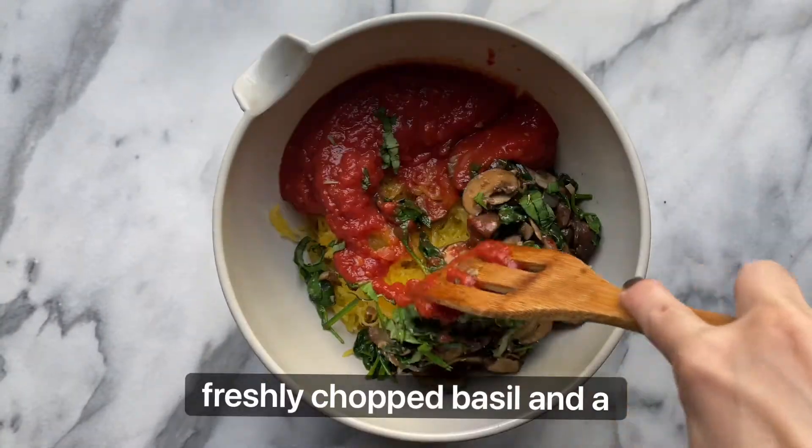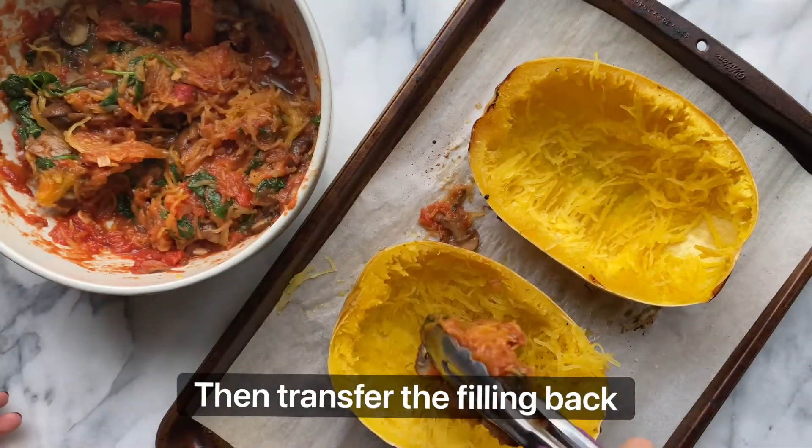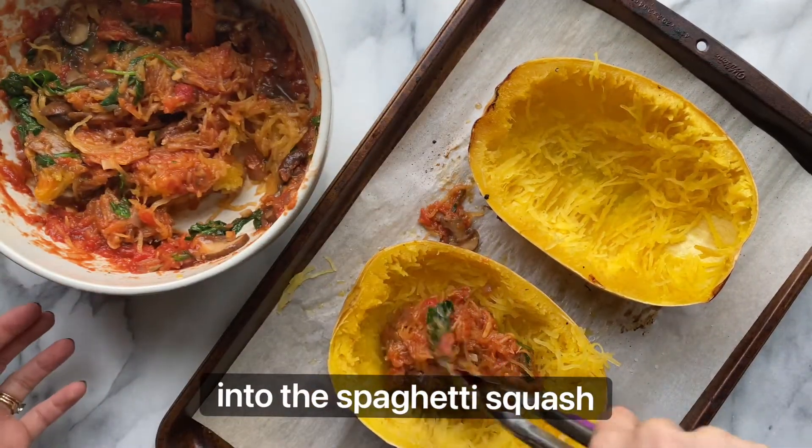Add freshly chopped basil and a pinch of salt. Mix that all together, then transfer the filling back into the spaghetti squash halves.